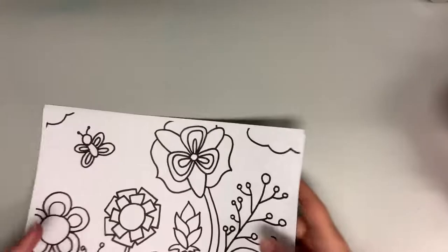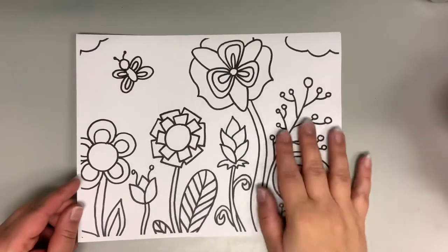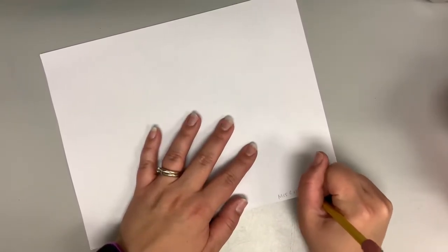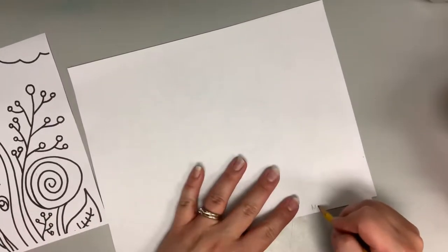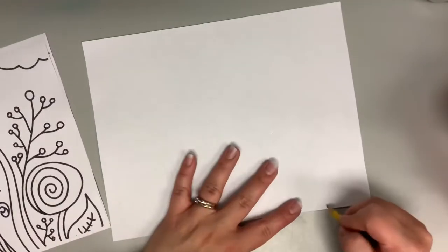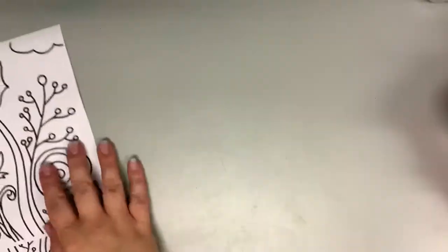Okay fourth grade, we've made our drawings following all the directions given in class. Now what we're going to do is make sure your name is on the back of every single one before you start. I'm going to write Miss Crocker on the back, then you're going to write your class code — if you're in 1V write that, if you're in 4F write that, whatever your code is. Make sure you do this first because you can't do it later.